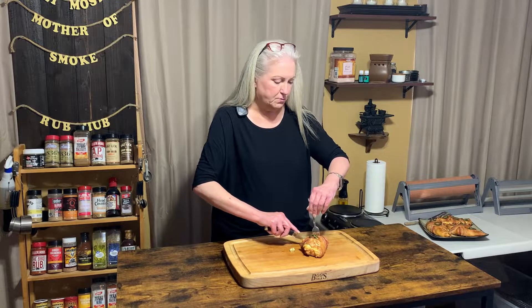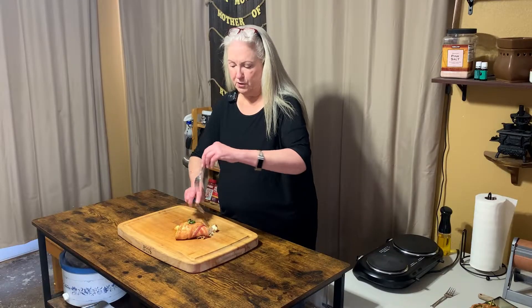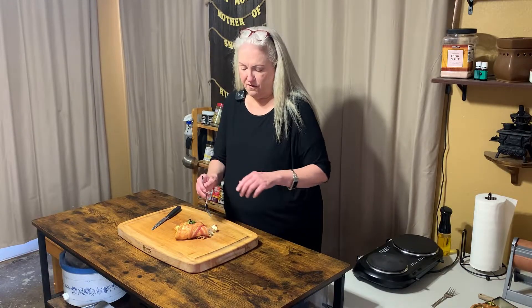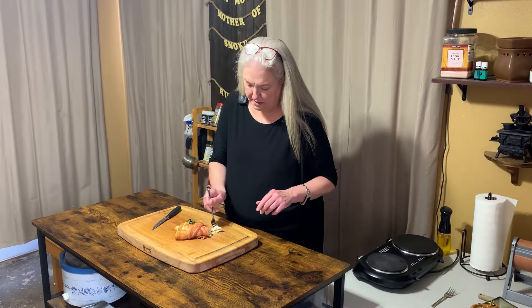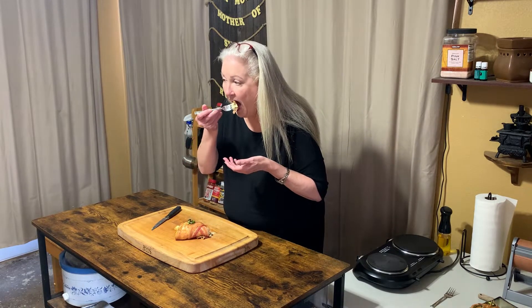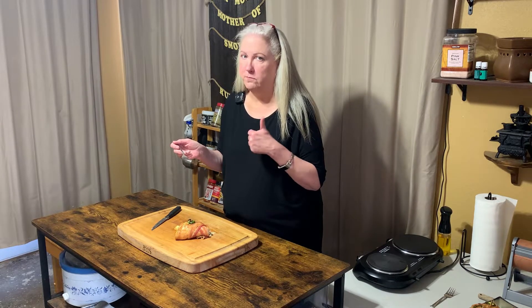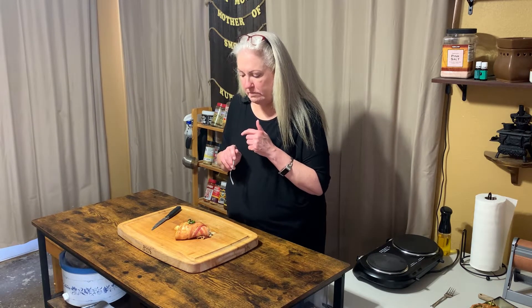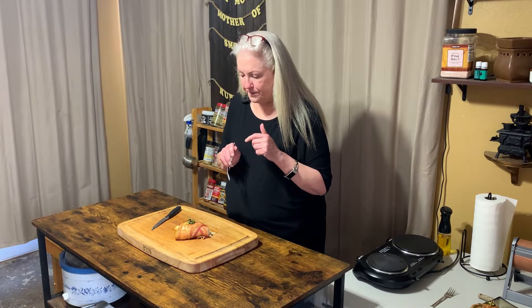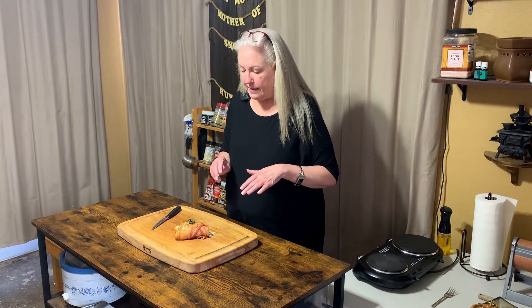I stuffed it with some cream cheese, some Colby Jack, and fresh chopped jalapeños, then put a couple slices of bacon around it for extra measure. Now we're going in for the bite — a little bit of everything. You get a little bit of crunch from the fresh jalapeño, not a lot of heat — I seeded the jalapeños, I'm not that adventurous anymore.